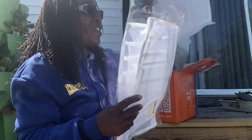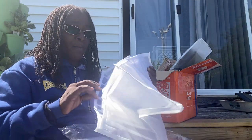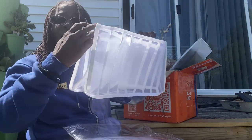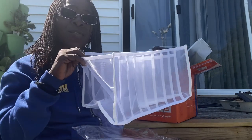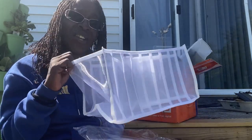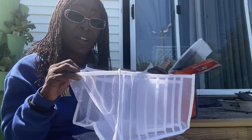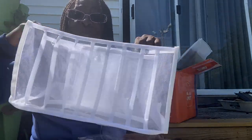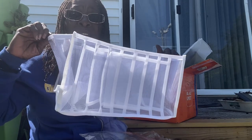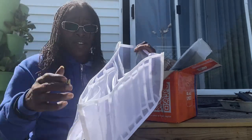They also sent me two drawer dividers. For your drawer, they open up almost like a box — you put them in your drawer and you can organize your underwear, bras, socks, or if you're a good folder, t-shirts. You can use them for really basically anything, but I'm going to use them to separate everything in my drawers. They sent me two of them.